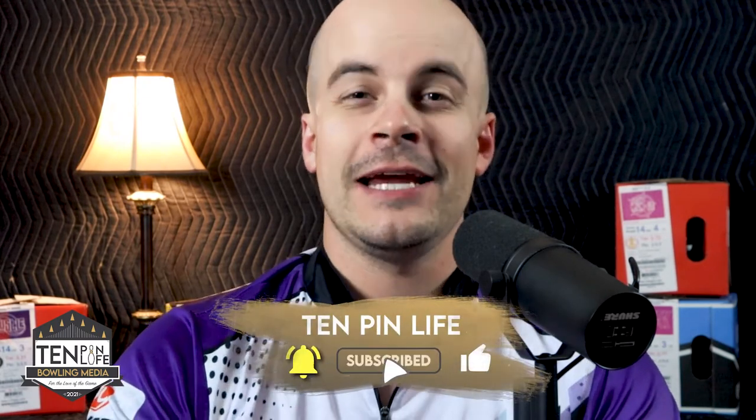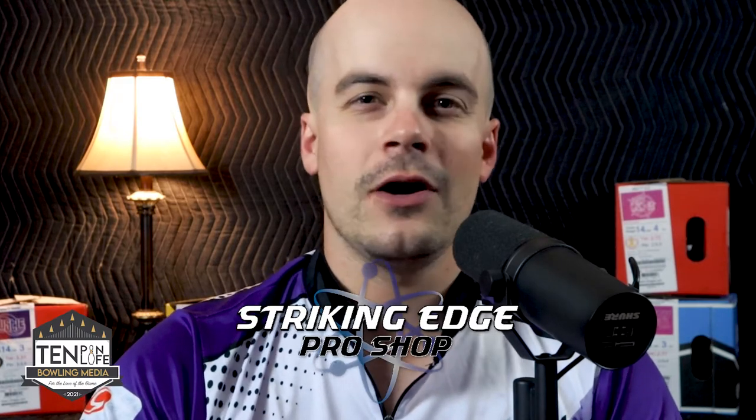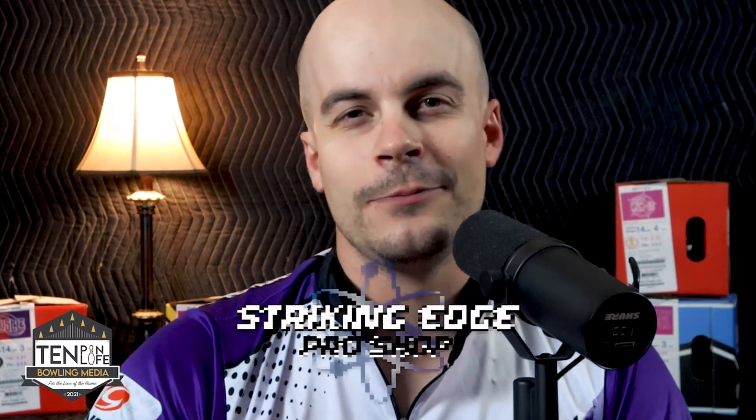If you are a big fan of bowling, please be sure to like this video, share it with your friends, and also hit that subscribe button down below. Before we get started, I want to throw a big shout out to the guys at Striking Edge Pro Shop. Dale and Rhino are awesome to work with, so if you are in need of a new fit, new ball, anything in the central Wisconsin area, please be sure to give them a call. I have their contact information in a link down below.